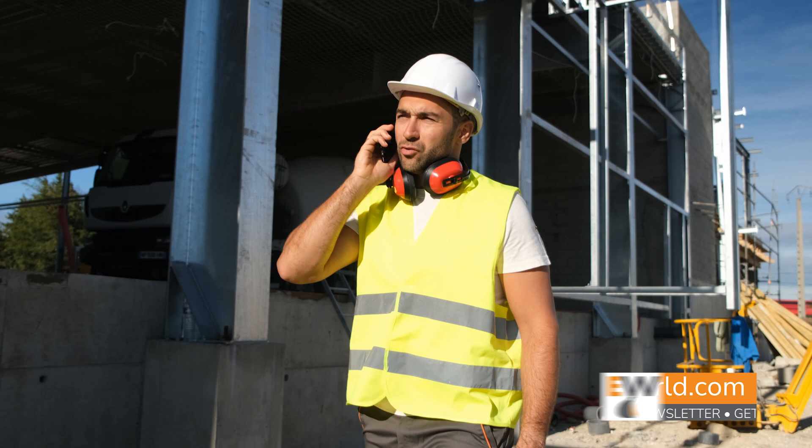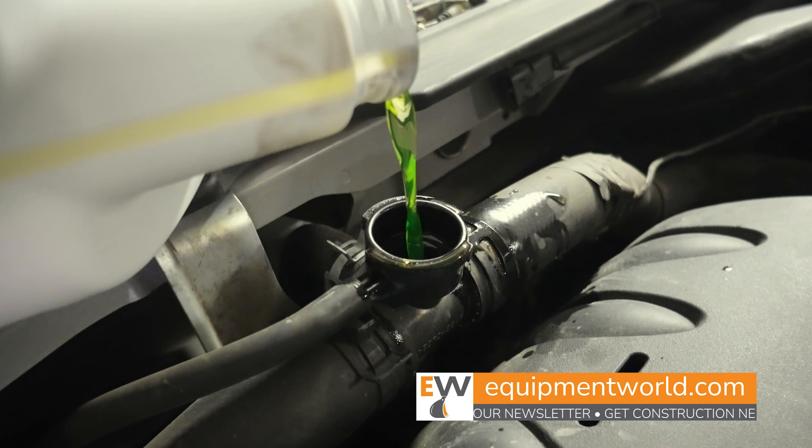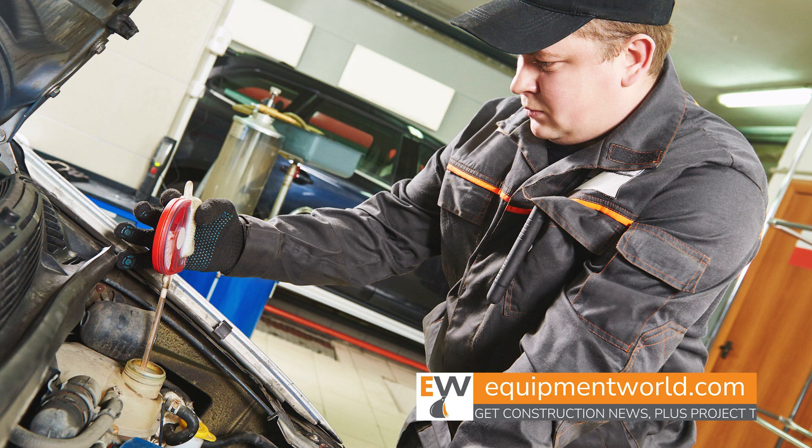Here to talk with us today is Shelly Eckert with Chevron to give us some idea of how to properly maintain your coolant system. My first question: as a typical guy in the dirt industry, my idea of cooling maintenance is going out there with my little float bubble thing, dipping it into the radiator fluid, making sure it's beyond the right freeze point, and calling it a day. As the expert in the industry, what am I lacking in my maintenance?